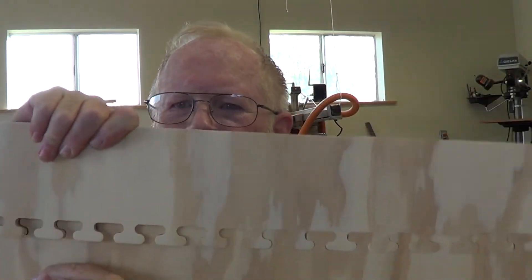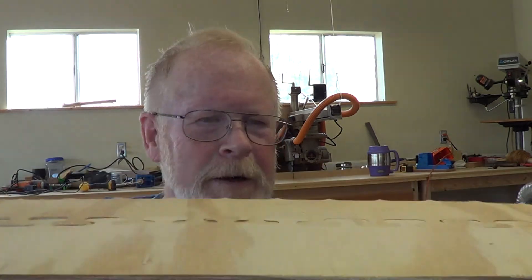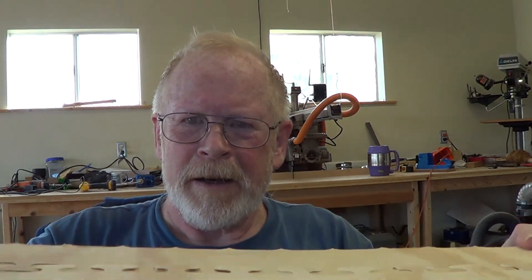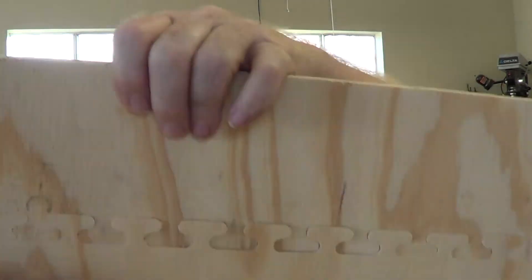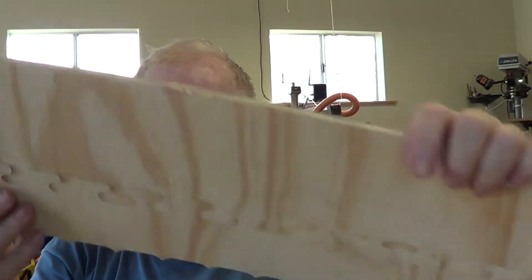And just to top the whole thing off, you can see my thumb with nothing underneath holding it up, and it's somewhat strong even in the bending along the joint.